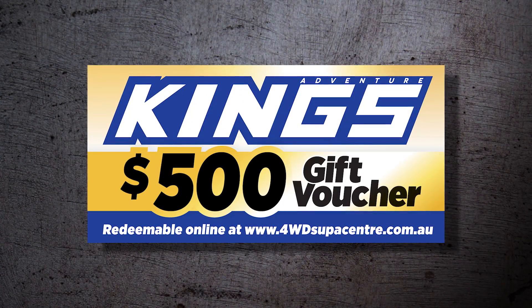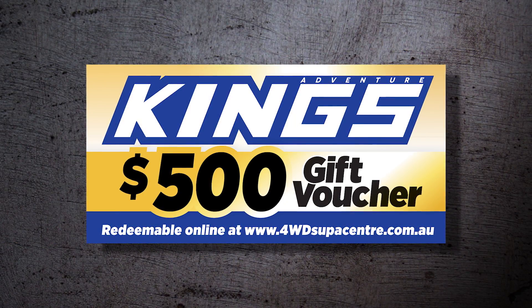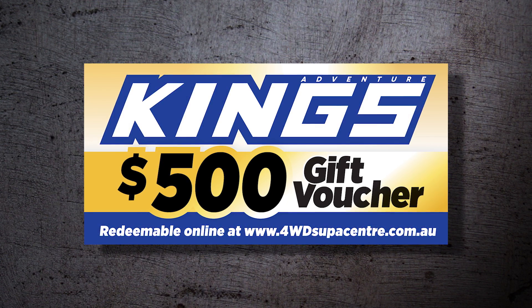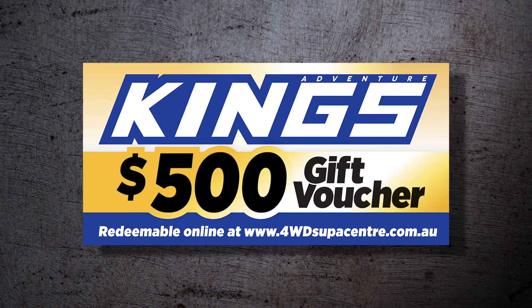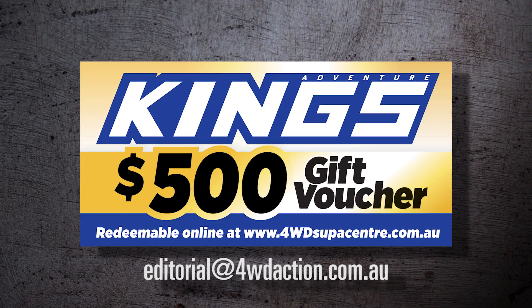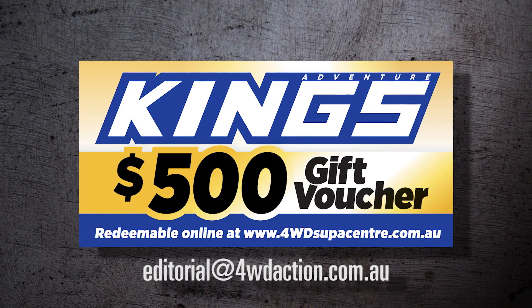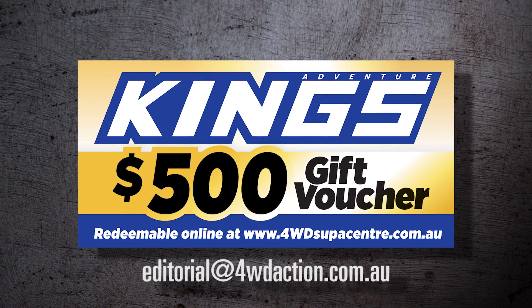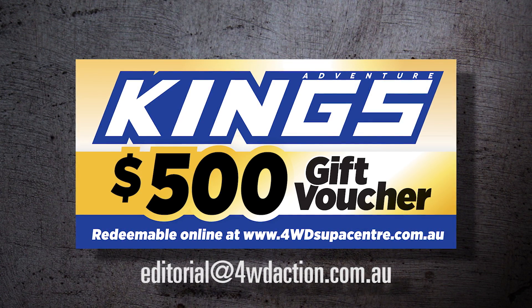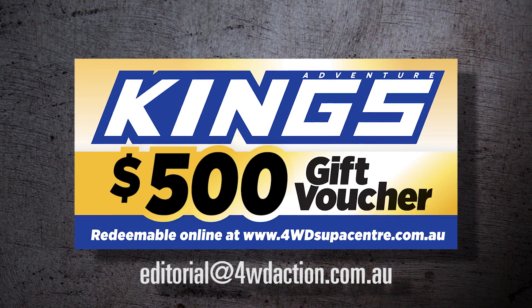This lucky 4WD owner has won himself a massive $500 voucher thanks to Adventure Kings, just by having his 4WD chosen to be featured on the 4WD Action DVD. If you reckon your 4WD is tough enough to be featured, email some pics and a rundown to editorial@4WDaction.com.au. If we choose to shoot your 4WD, you get a $500 voucher. Be quick, there's only limited spots available. Thank you.